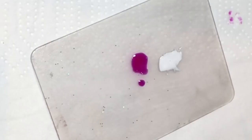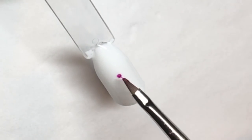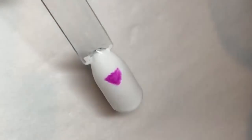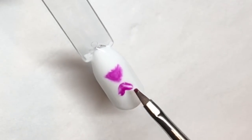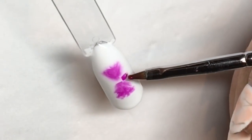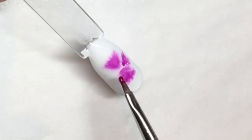Next, apply some white gel polish to a palette along with your chosen color. With a small brush, take the color and just dab a little bit in the middle, then fan it out with the brush to create a V shape. Do the same at the bottom of the nail, then repeat the same design on either side.